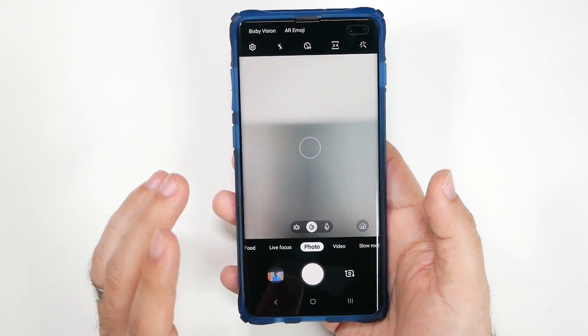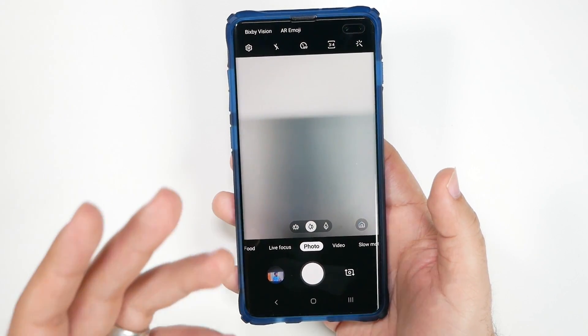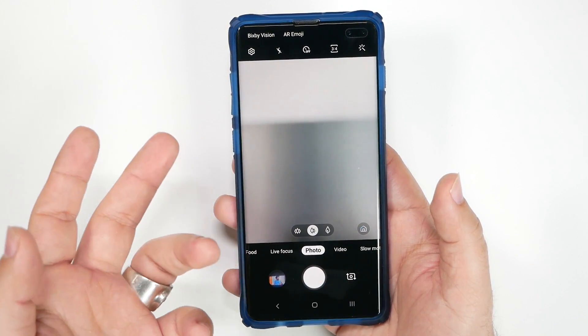And now, let's find out how to zoom. All right guys, so for the next hidden feature, it is really an important one, and that is being able to slide to zoom in and out.